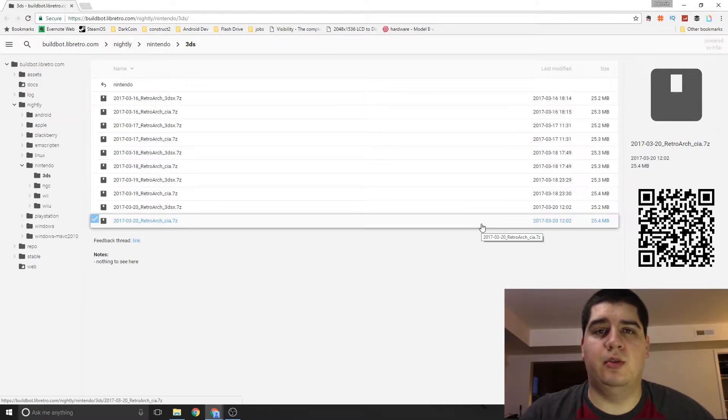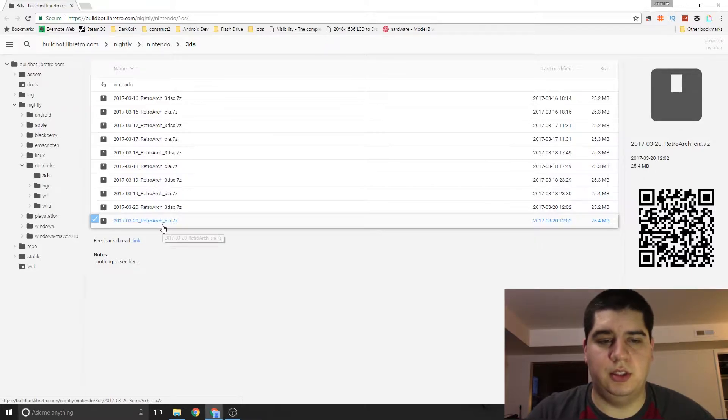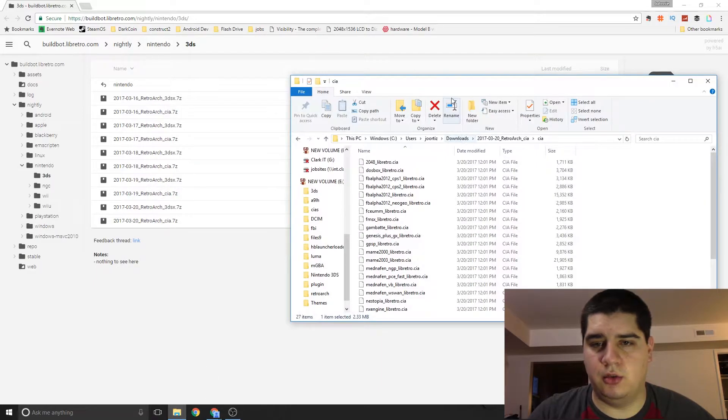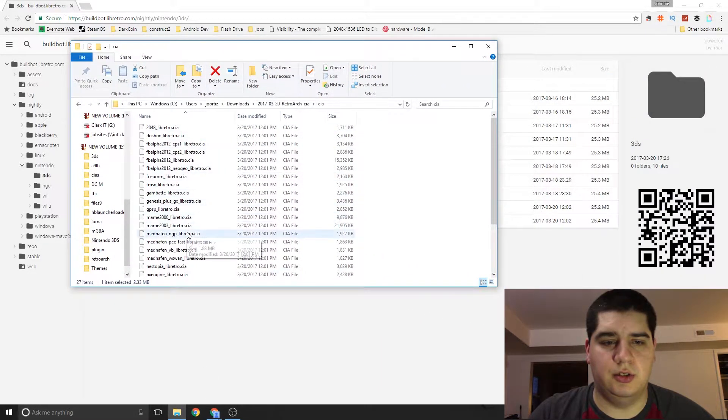The next thing you're going to want to do is go ahead and get the RetroArch build for 3DS. I'll put the link in the description down below — this is the nightly builds for RetroArch. The latest one, dated 03-20-2017, is RetroArchCIA.7z, which is a 7-zip file, so you want to download 7-zip if you don't already have it installed. I'll put that link in the description as well.